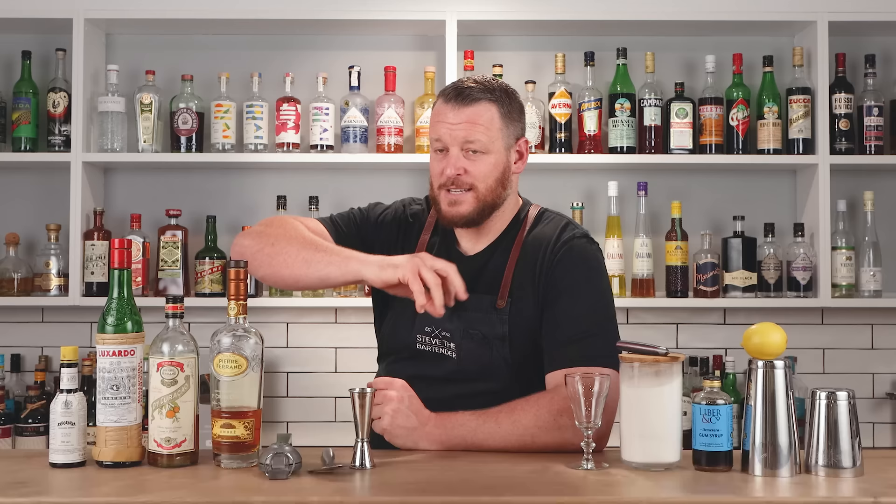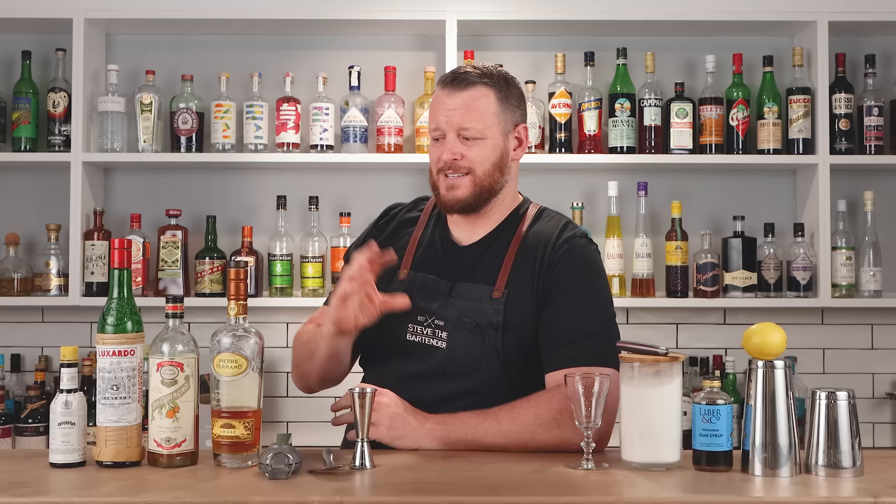It actually predates the Sazerac, which I believe was made in 1853 — and the Sazerac is well known, it's synonymous with New Orleans. But the Brandy Cruster fell out of favour due to a big outbreak of Phylloxera, which is an insect or aphid that completely decimated the wine industry in France. So acquiring a bottle of cognac or brandy in the States during the late 1800s was incredibly hard.